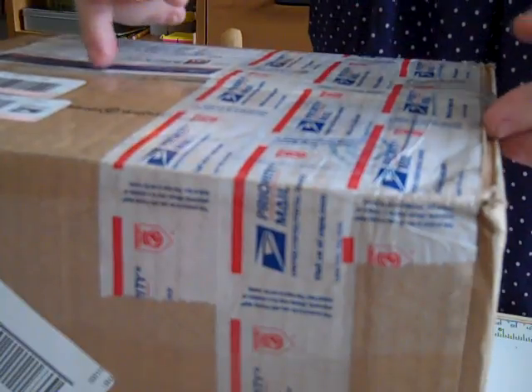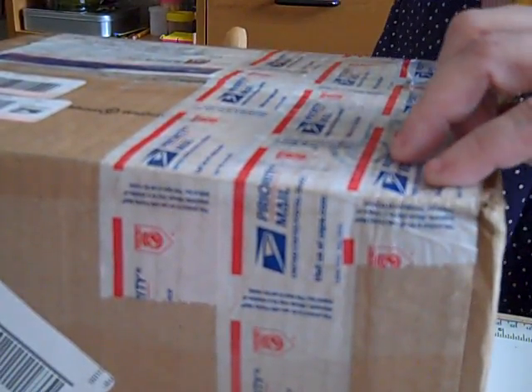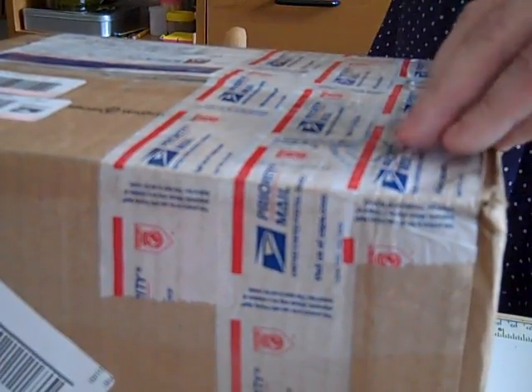The postman just delivered this — or postwoman rather. I don't usually get a postwoman. Anyways, I thought I would open this with you.